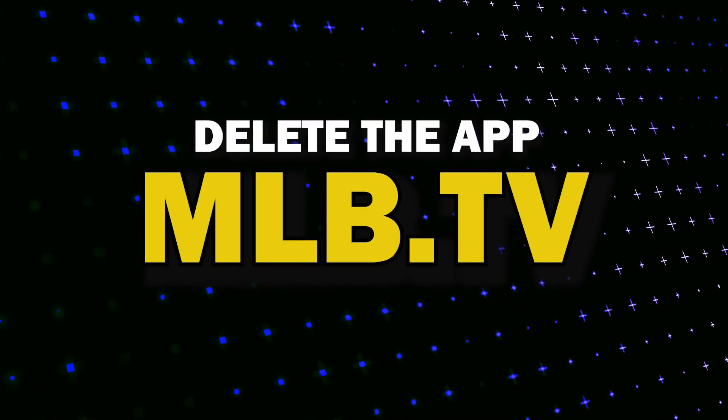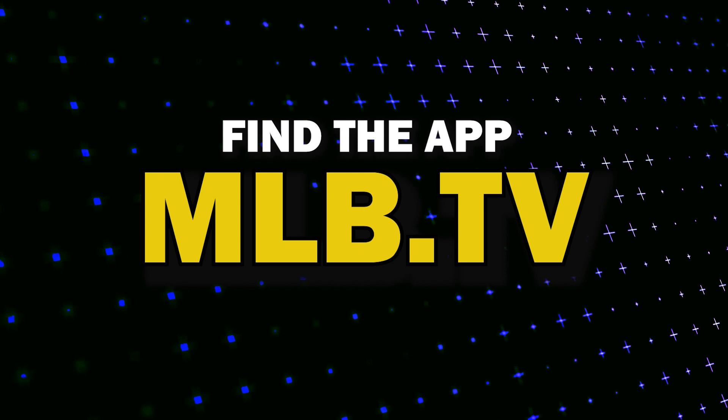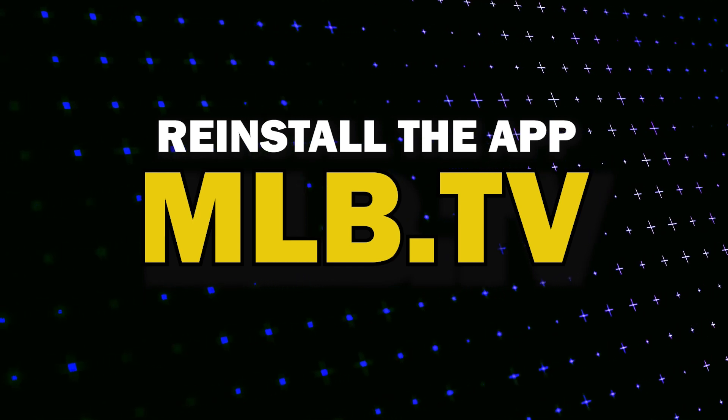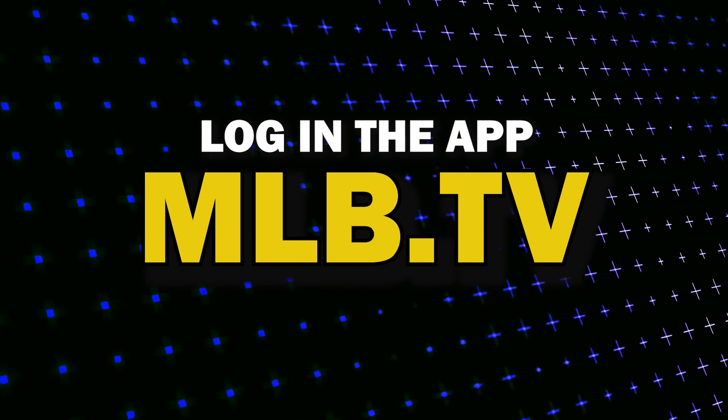Try deleting MLB.TV on your TV. Go to wherever the apps are located on your system and remove the app altogether, then reinstall MLB.TV again. After you reinstall it you might have to log back in with all of your credentials, but hopefully this will work.